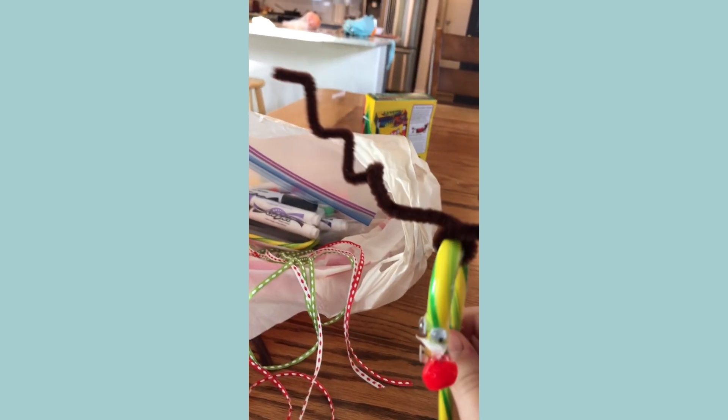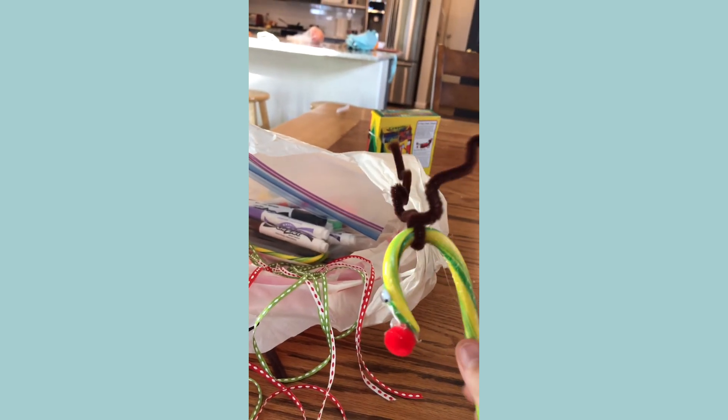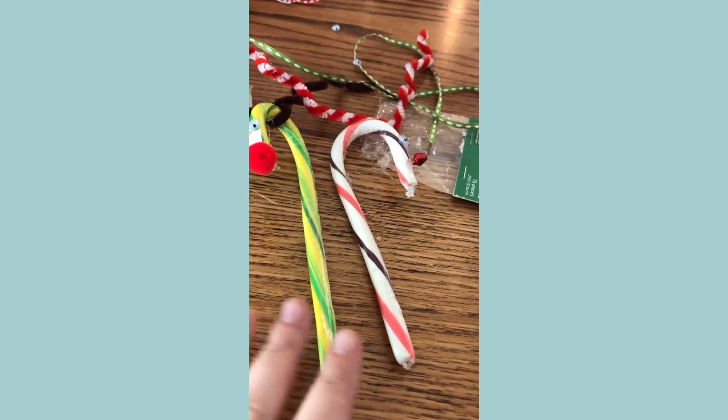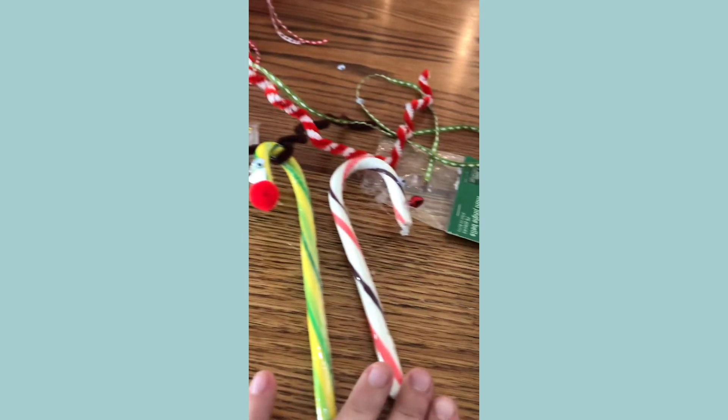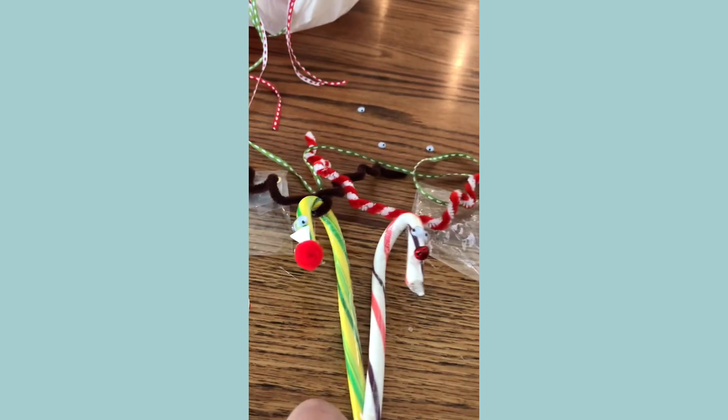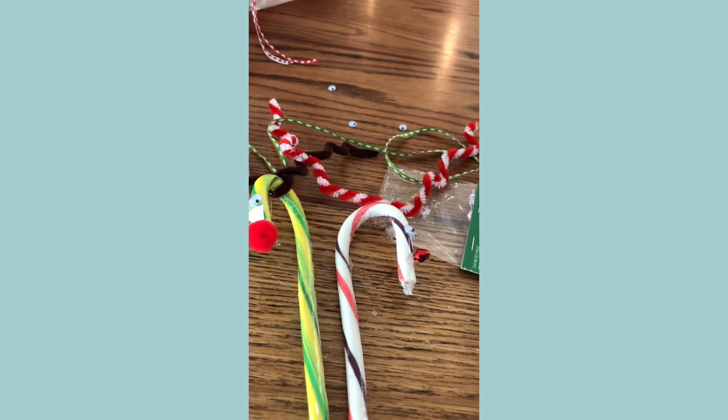So this is his. Let's put them together. This is my little brother's. This is mine. Bye! Hope you liked the tutorial.